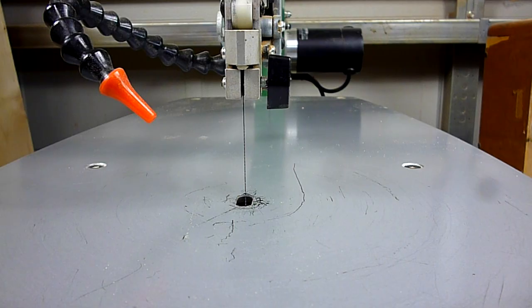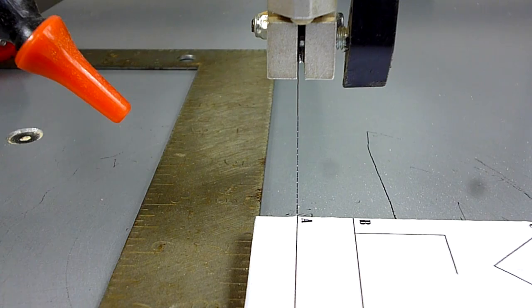Let's move on to cutting. I consider scroll saw cutting to be a lot like driving a car. When you're driving, you never hold the steering wheel perfectly straight — you're constantly adjusting a little bit left, a little bit right to drive in a straight line, due to variables like alignment, road conditions, uneven roads. You're constantly moving that steering wheel just a little bit, to the point where you probably don't even realize it anymore.